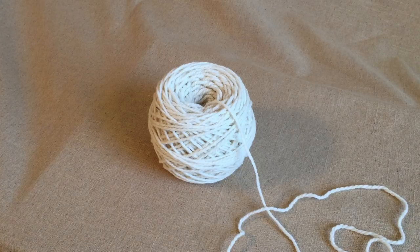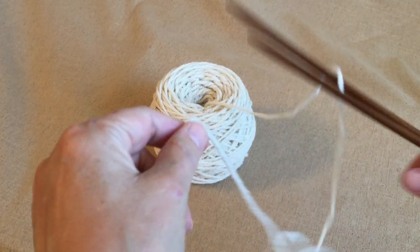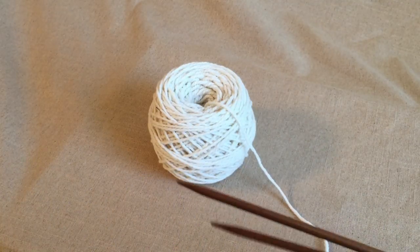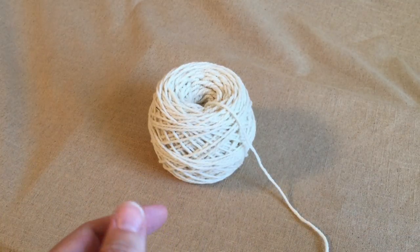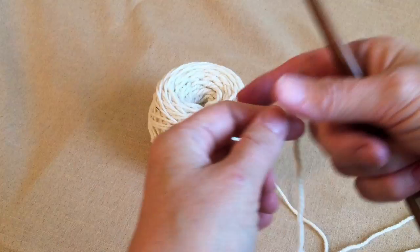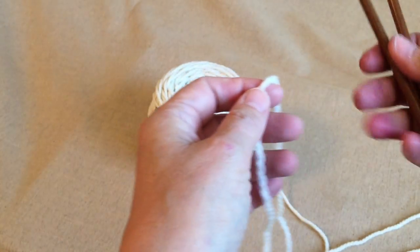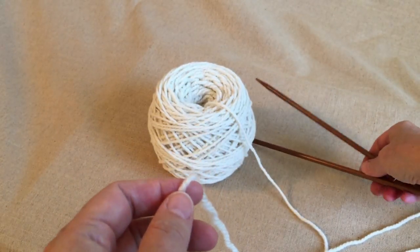Hi, this is Nancy with Stonewalls Farm Yarns, and we've got some yarn here today. This is our local merino, and what I wanted to do was just run you through what a long-tail cast-on is. If my fingers are looking kind of different colors, it's because I've been dyeing yarn.